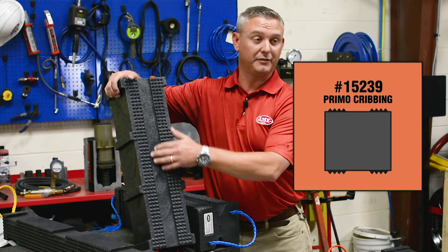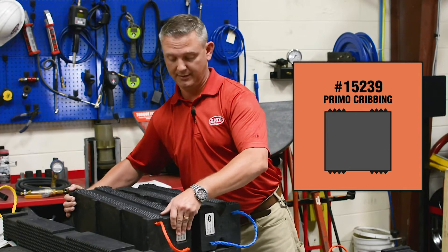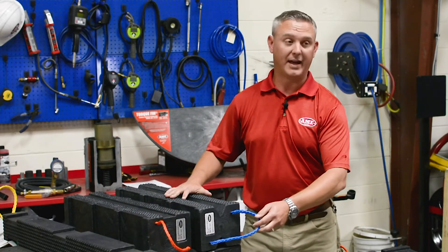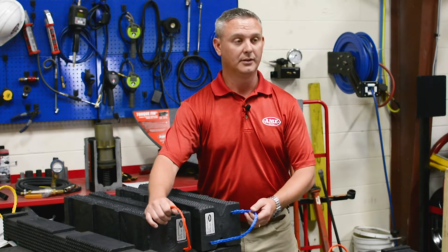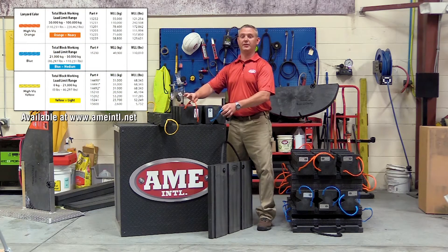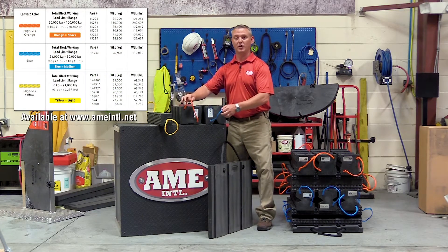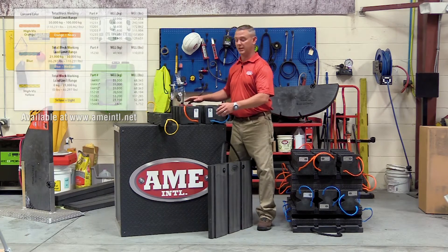The Primo crib does not feature the V cutaway. It has increased working load limit and rigidity. As part of that change, we've also changed the collar on the lanyards. We've produced a working load limit chart, which designates each piece of cribbing and which piece of rope handle they have, to give you an exact working load limit per piece of block.